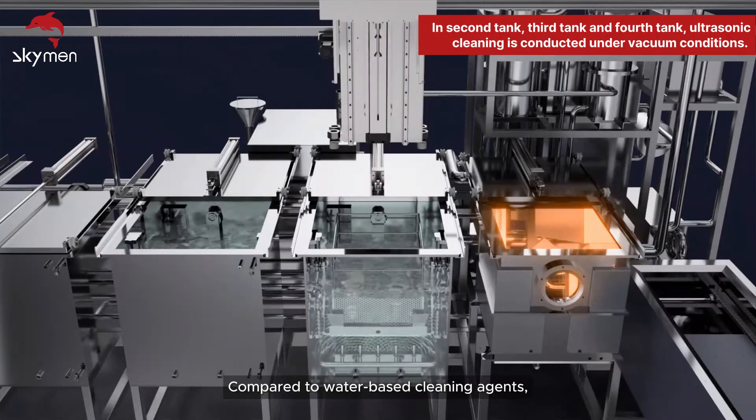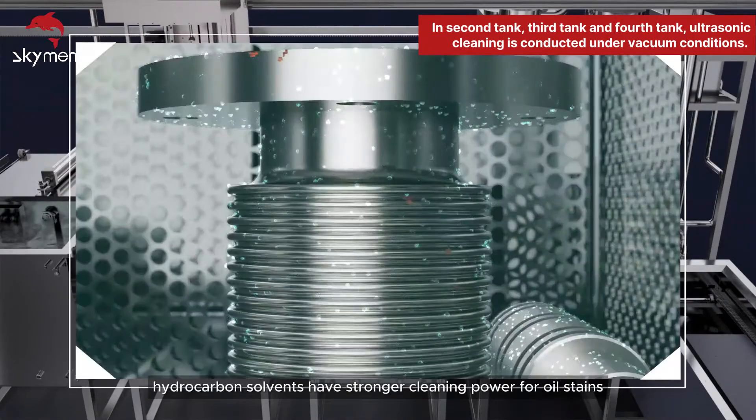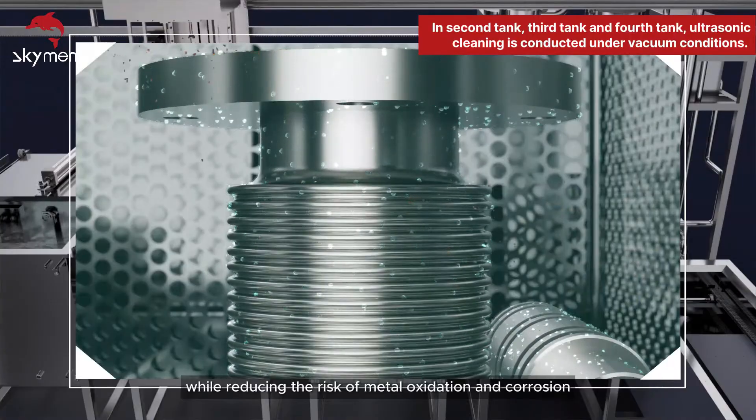Compared to water-based cleaning agents, hydrocarbon solvents have stronger cleaning power for oil stains while reducing the risk of metal oxidation and corrosion.